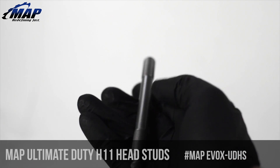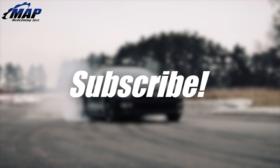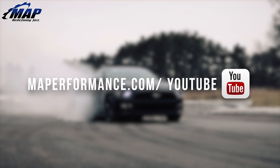We also recommend you re-torque and check these about 100 miles after installation. Turn up the boost with the MAPerformance Ultimate Duty H11 head studs. Stay tuned for more unboxing videos of our popular items, and don't forget to pick up your own head studs from MAPerformance.com.